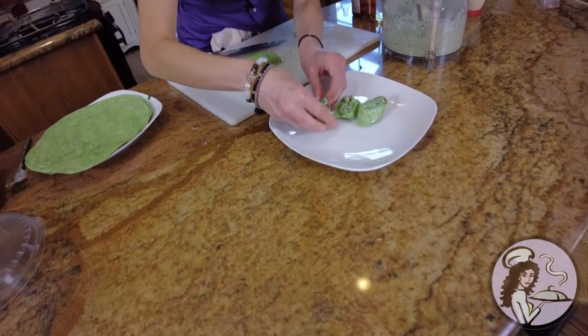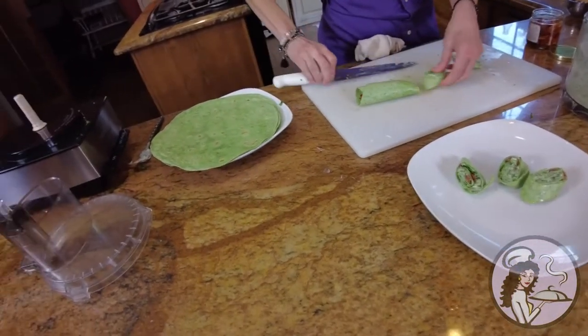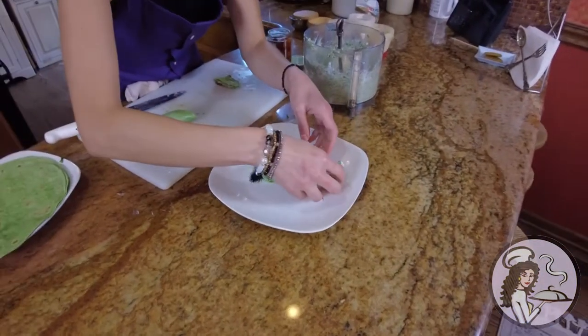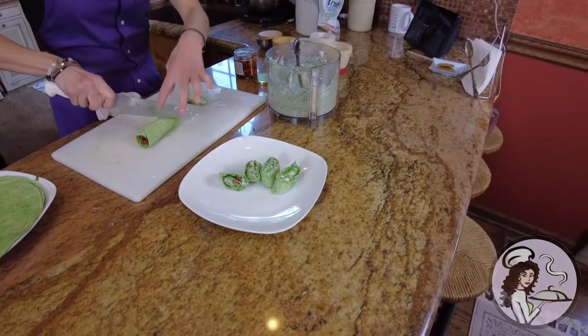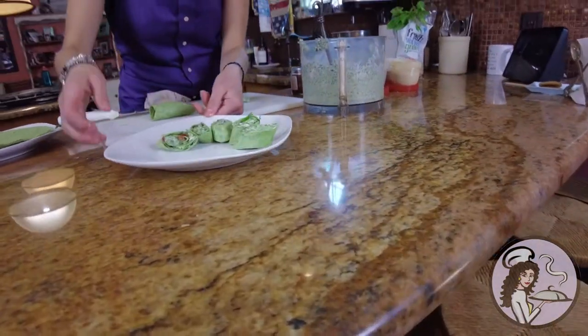Mediterranean Pinwheel Wraps — couldn't get much simpler. Didn't have to turn the oven or the stove on, and you've got yourself a yummy little wrap.